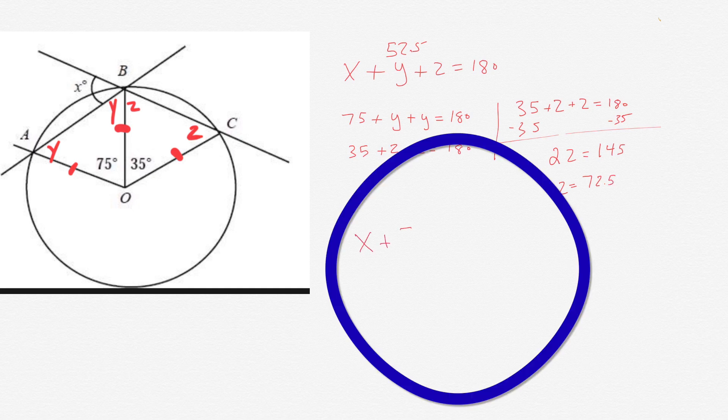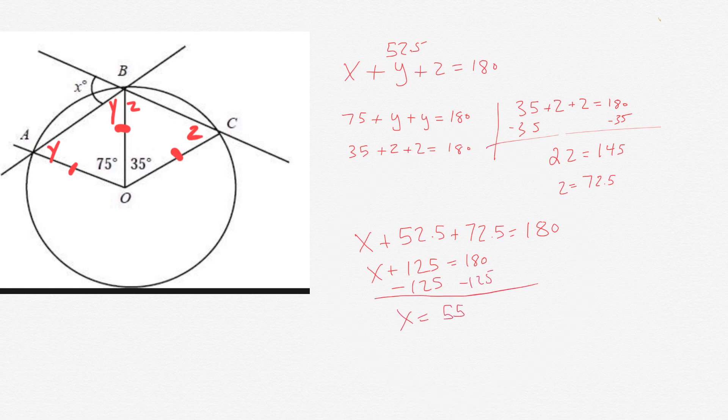So now we go back to X plus Y plus Z equals 180 degrees. We have Y and we have Z. So we have X plus 52.5 plus 72.5 equals 180. Adding those gives X plus 125 equals 180. Subtract 125 from each side, we get X equals 55 degrees. And that's the answer.